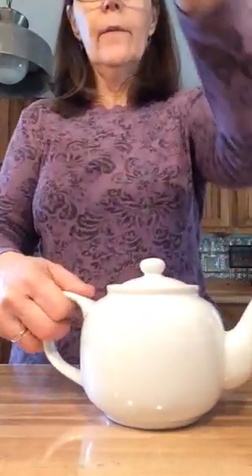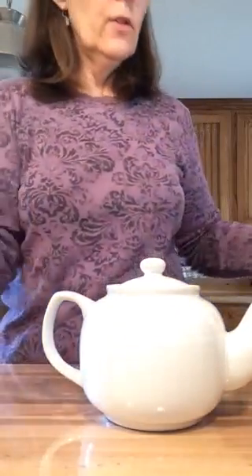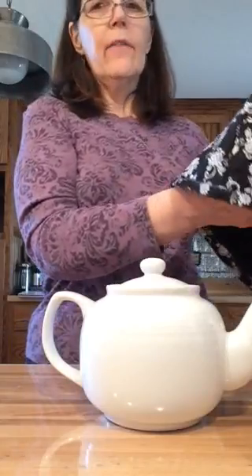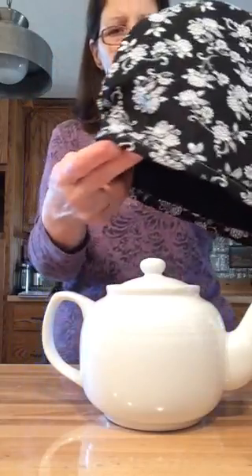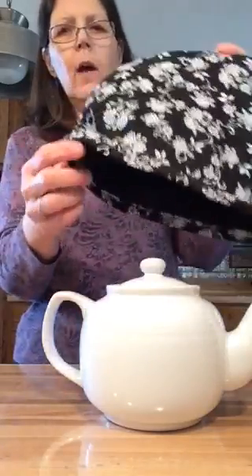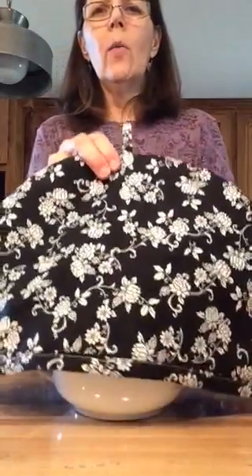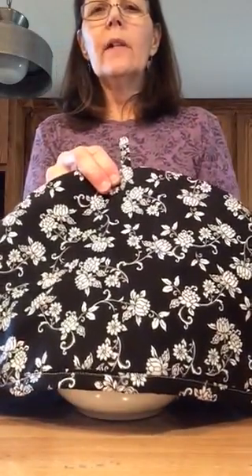Now the next one I'm going to show you is a Dome Tea Cozy. I'm using a six cup teapot here, and this Dome Tea Cozy I designed. All these tea cozies have lining in them so they keep the tea warm. One thing with a dome — you want to be sure when you put it down over your teapot, you don't have a space, because what keeps the tea warm is having a nice seal around the base.